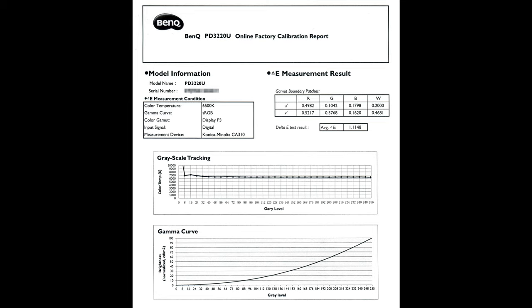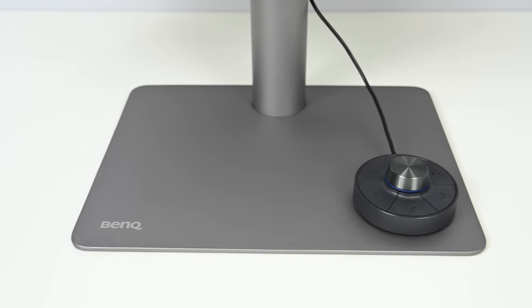Now let's talk about the similarities between the SW and PD lines. Great color accuracy is number one — you can always expect accurate colors from BenQ Pro line displays. Both lines come with their own individual factory calibration report. The SW report is more granular, covering uniformity, color trending, and color tracking, while the PD report focuses more on general factory calibration accuracy. Both also include the hockey puck, a convenient control that lets you quickly switch between different color modes.